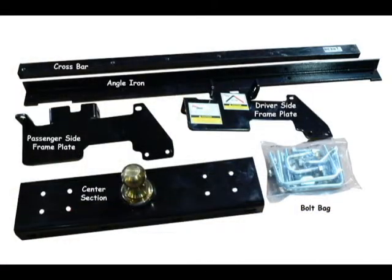Let's take a moment to look over the hardware in the instruction sheet. Make sure you have a center section, frame plates, crossbars, and all hardware needed to do a complete install before starting the installation. Every hitch is make and model specific, so some hardware will vary from model to model.